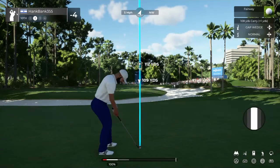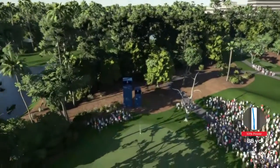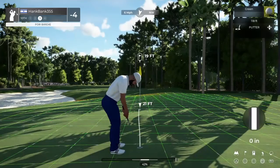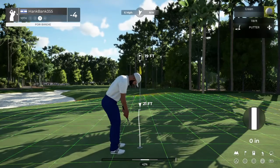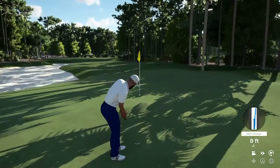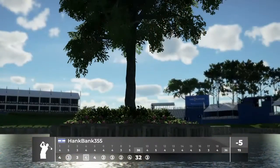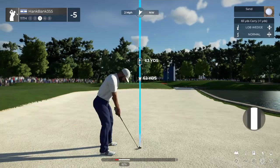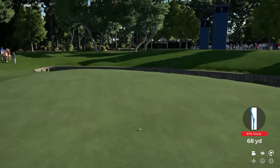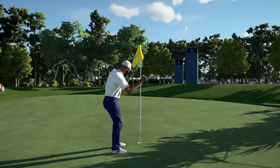110 yards to the pin. This one's gonna need to sit right down. Nice, ended up all right there. Looking very nice — nicely done. From the fairway sand, we can take this putt down and give this one a tap and we'll mosey on our way. Just a tap in here.